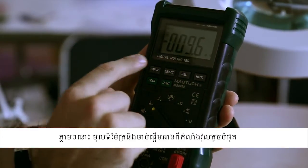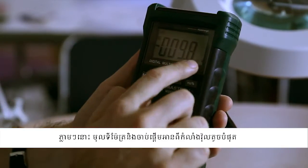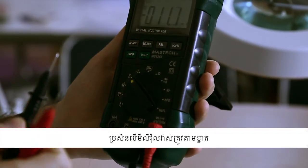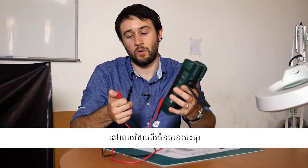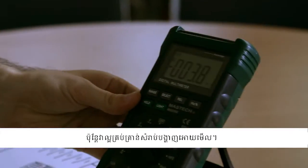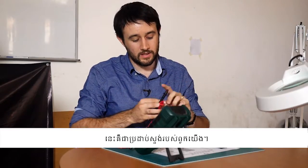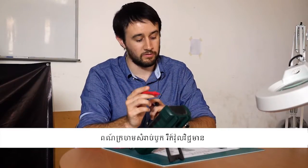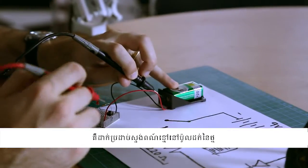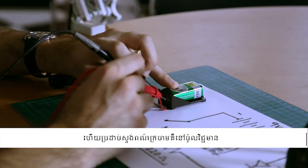Immediately the multimeter starts reading a very small voltage in millivolts just from the air gap between the two probes. If a multimeter is well calibrated then when you touch the two points of the probes together it should say zero on the dial. This multimeter is not very well calibrated, but it's good enough for this demonstration. Here are our probes — black for ground or zero volts, red for positive volts. All we need to do is stick the black probe in the black terminal of the battery and the red probe in the red terminal.